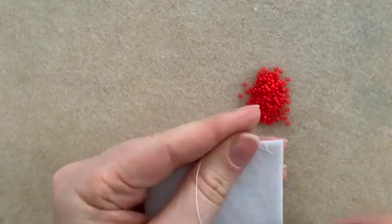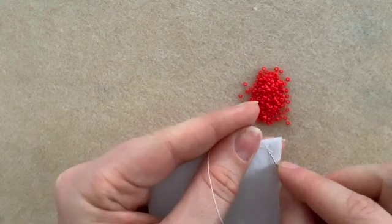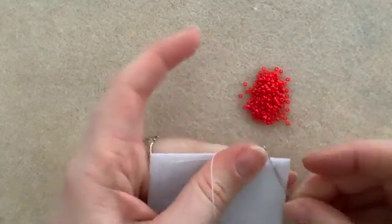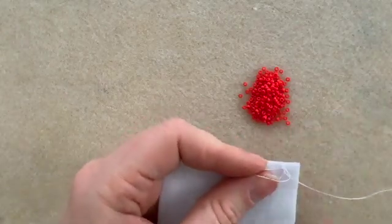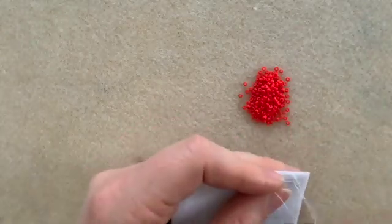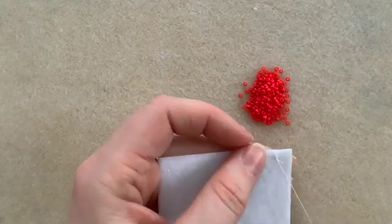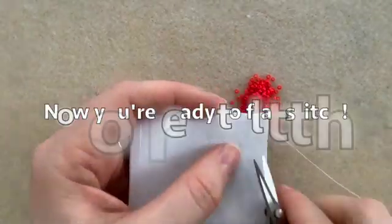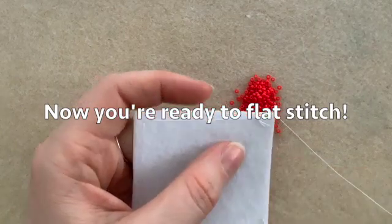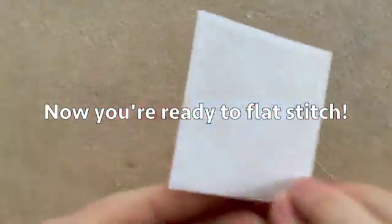This knot didn't look like it caught too well, so I'm going to do another one in the same spot: one, two. That should be in there pretty good. I'm going to cut this thread. Now you're ready to do some flat stitch.